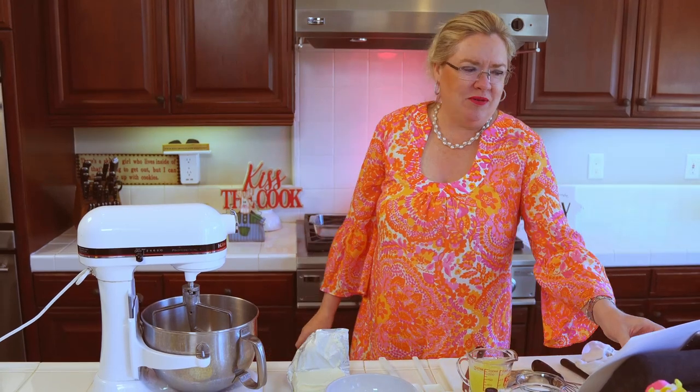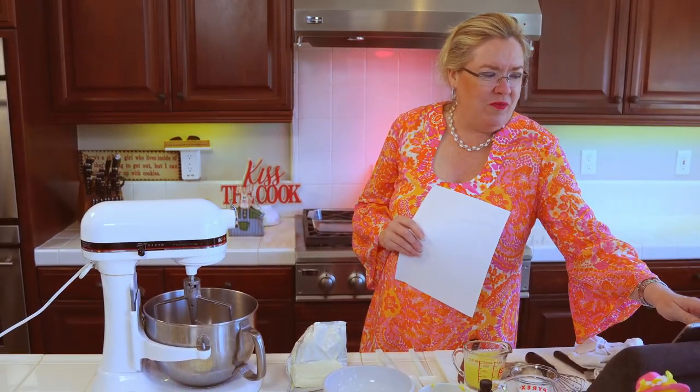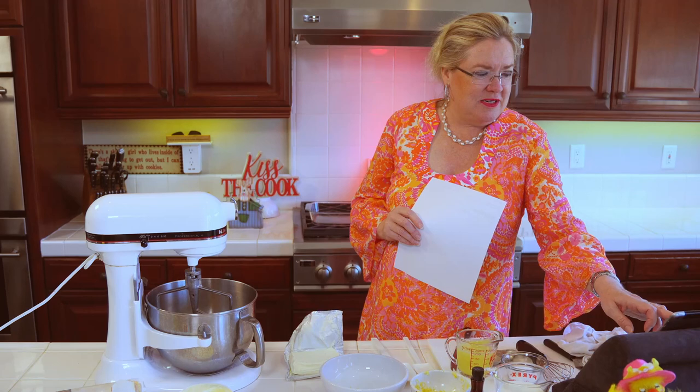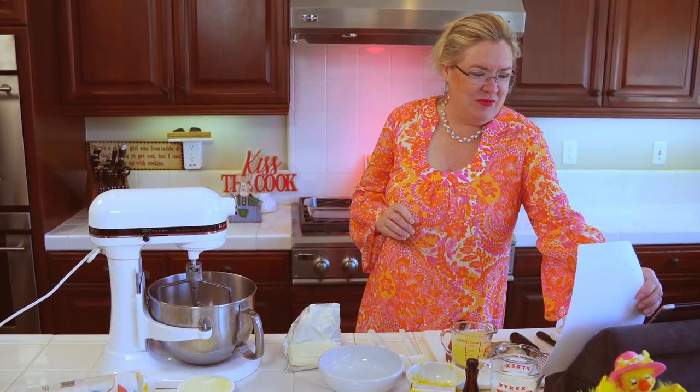I am making an easy lemon tiramisu for our Easter dinner tonight. I'll be taking it with us — we're going to some friends, I'm excited about that. So welcome, we are going to get started here. You want to comment live with me? It's on my Facebook page so I can see them, because I can't see them on Instagram — they're too small.